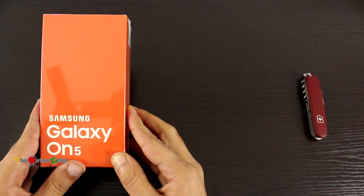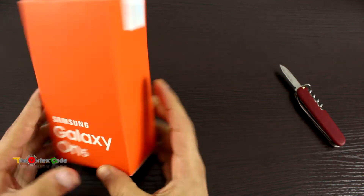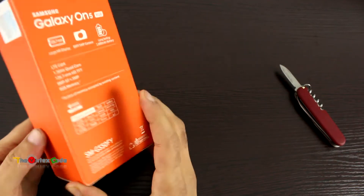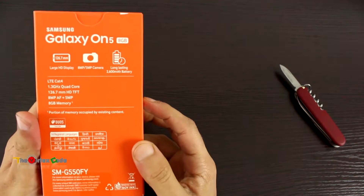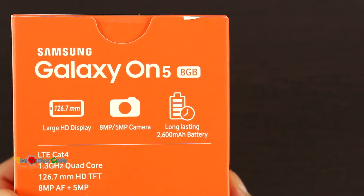Let's open the outer protective layer first and look at the box. This is the front of the Samsung Galaxy On 5. This is the side. Let's look at what's written on the back — Samsung Galaxy On 5, 8 GB variant. It has a large HD display.